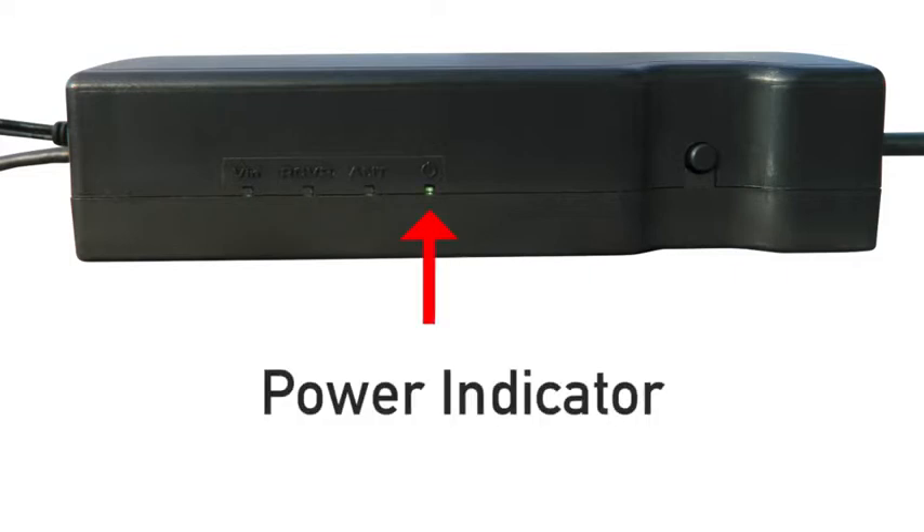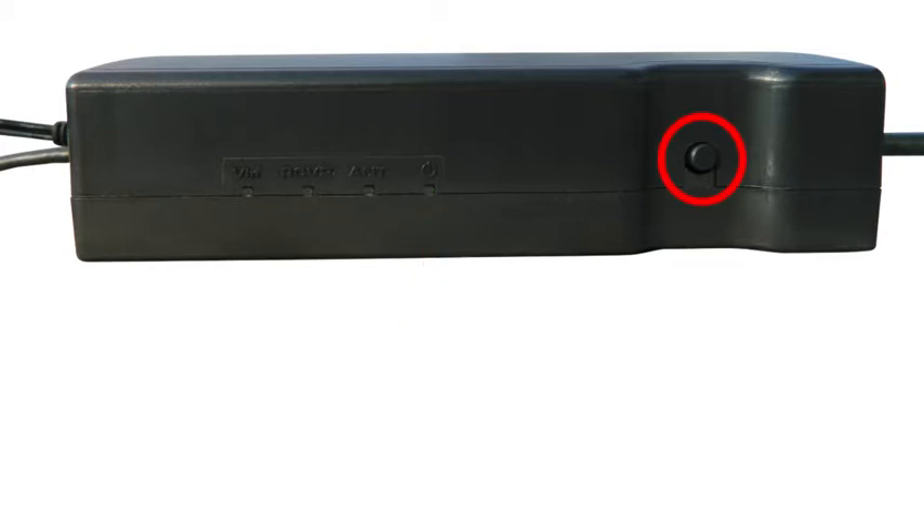This last light is the power indicator light and it identifies when the power button is on. Press the power button, which is located to the right of the lights. When pressed, if this light does not go on, then check to make sure the power cord is securely connected to the adapter and the power strip.